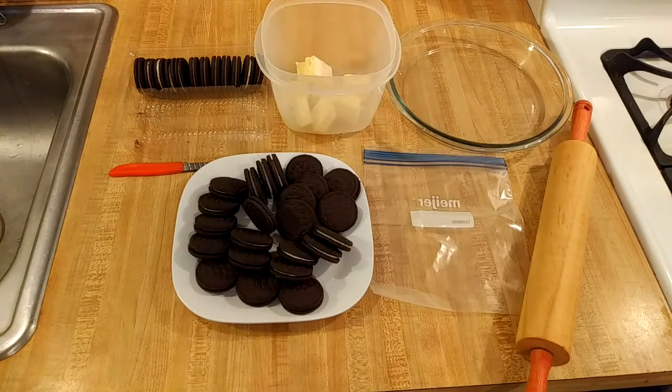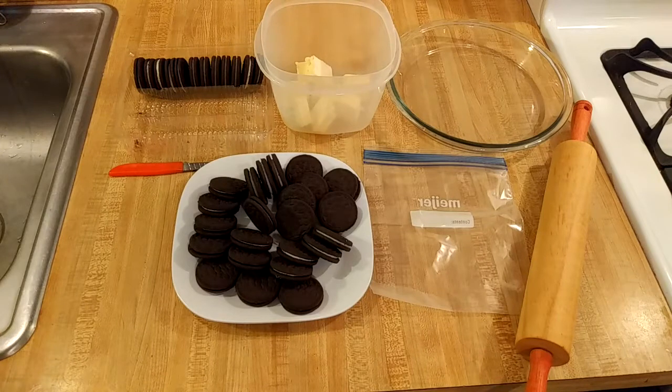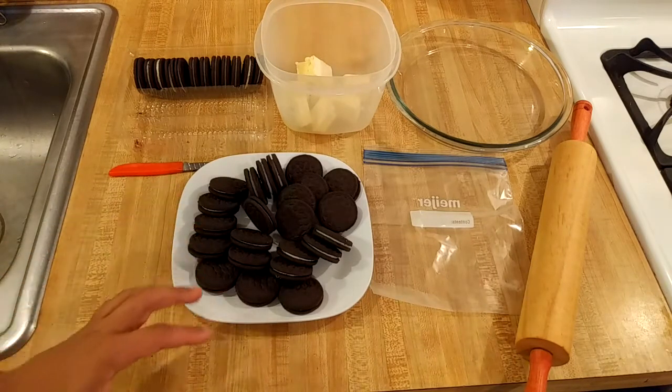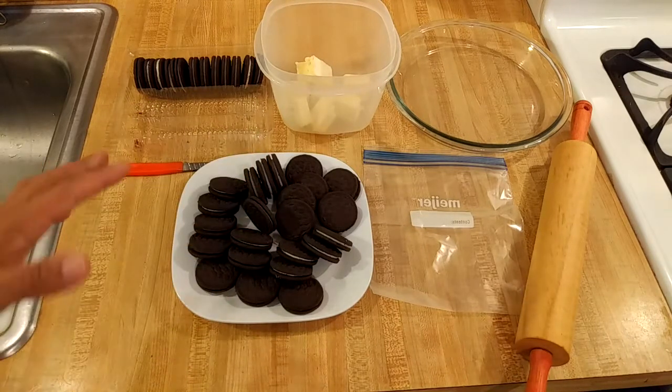I am using one 14.3 ounce container of Oreos, but you could use some other chocolate sandwich cookie. I am using two-thirds of that container — 9.5 ounces or 266 grams — which is around 23 or so cookies.